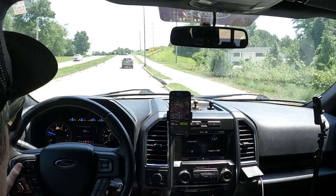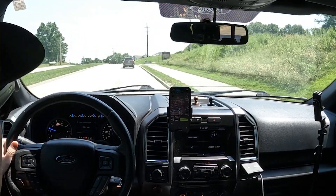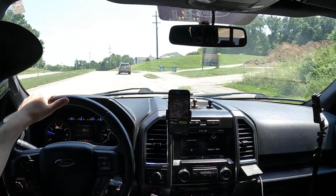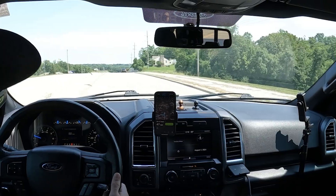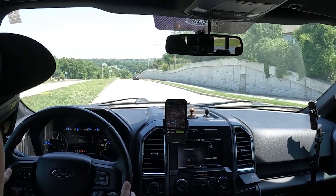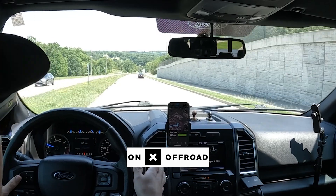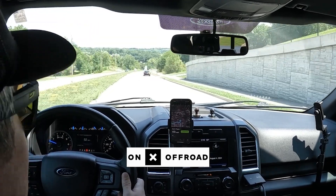If you're still going faster than the GPS value, your circumference would need to be larger. But if you're going slower than the value you entered, you need to reduce your circumference size. I'm reading about 50 on the instrument cluster and really about 48 on my GPS, using the Onyx Off-Road app with the track-and-go feature. So I'm about two to three miles an hour over.